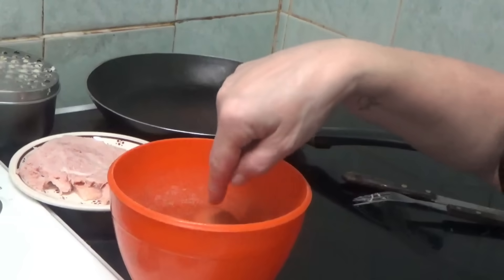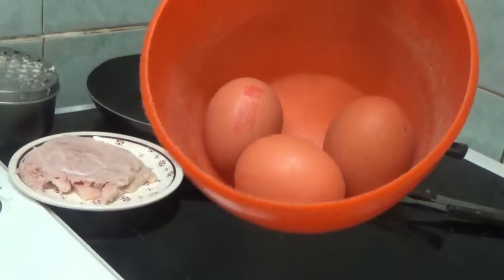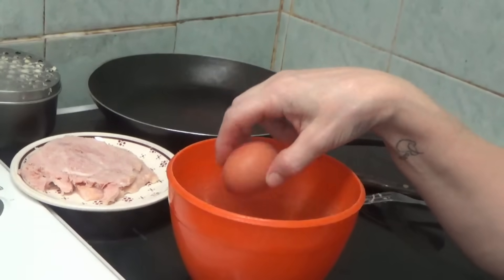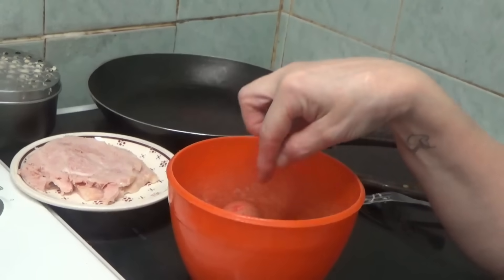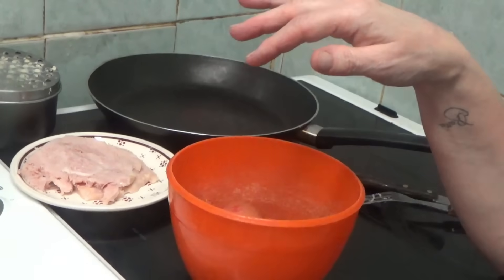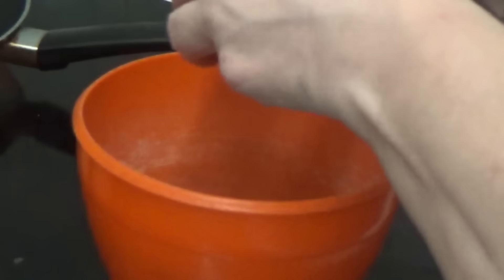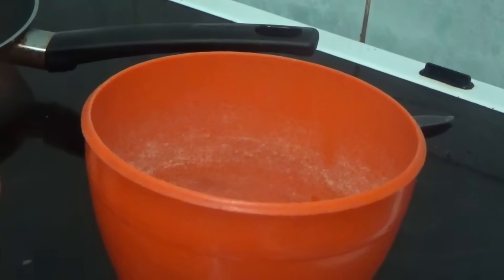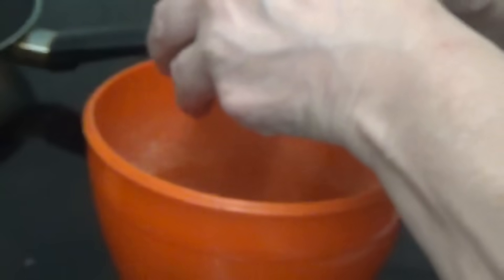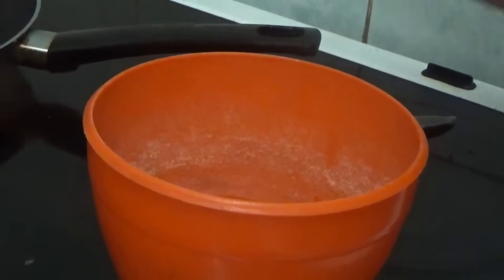In this bowl here I'm going to break three eggs. You'll see the egg yolks and whites. Now I'm going to crack the eggs — as you all know, I am terrible at cracking eggs. I can never do it no matter how many times I've been shown.